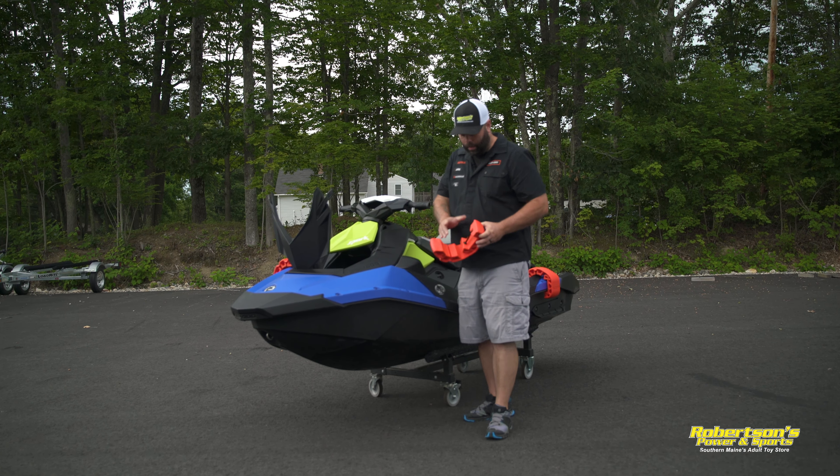The other thing we've added to this particular boat is a reboarding step — another great accessory by Sea-Doo. If you've been on these things before in deep water trying to reboard them, it's not the easiest. So we've added this spring-loaded reboarding ladder. Just fold it right down, put your knee right on this, grab the handle, pull yourself back up. If you haven't had one of these, this is almost a must-have for these Sea-Doos.